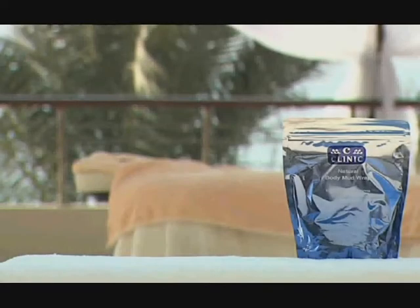SeaClinic's Dead Sea Body Mud Wraps come in three different formulations. The Natural Body Mud Wrap is a basic formulation of natural Dead Sea Mud to detoxify, revive, and refresh the body.